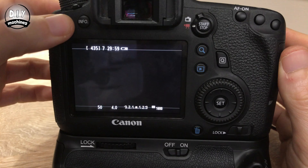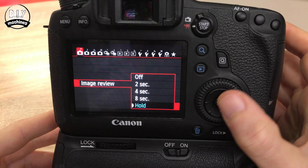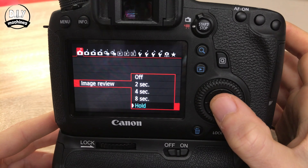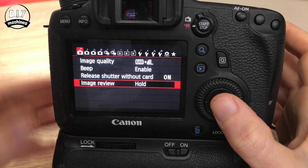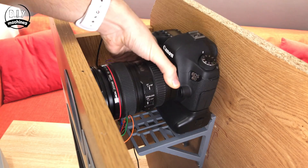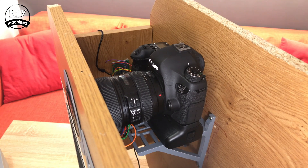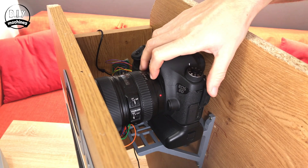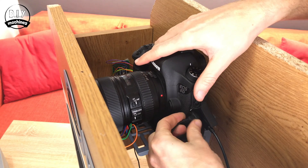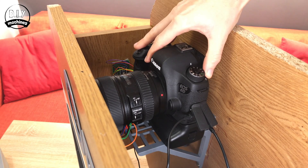Before you place your camera inside the housing, go into the settings and see if you can change the image review setting. It may be labelled something else, but basically this is how long it shows you the picture it's just taken on its rear display. I've set mine to hold, so it's going to continue showing the most recent photo until the next one has been taken. You can now lower the camera into place and attach its screw mount from underneath. Connect your camera to your display — mine's via a mini HDMI cable — and connect the shutter release cable to the side of your camera as well. Switch on your camera and take it for a test drive.